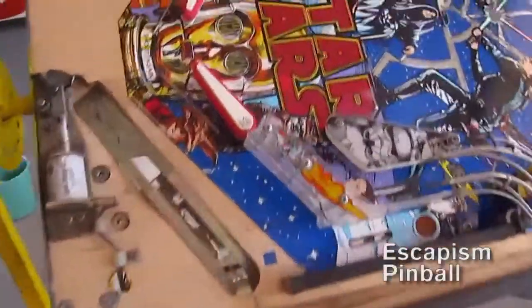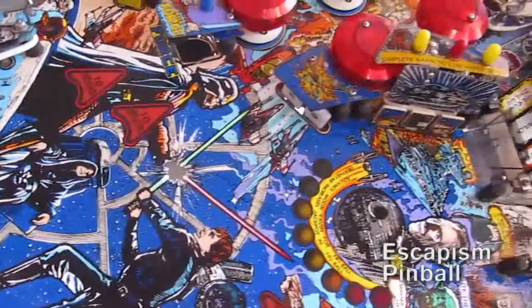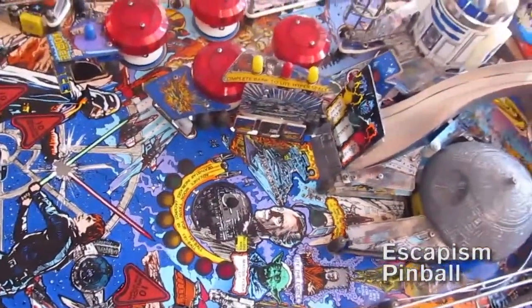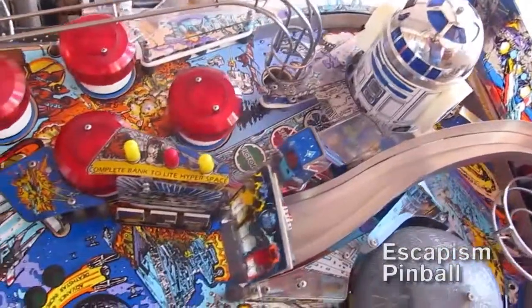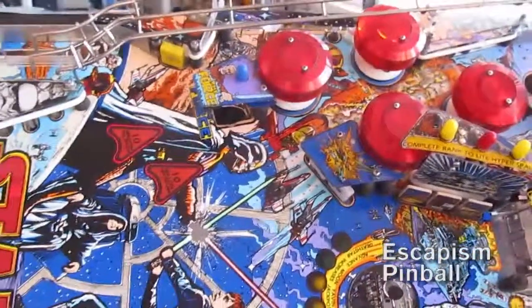This is what it looks like when I've put everything back together. All the plastics have been remounted and I've got rubbers on there — white rubber because I don't have black, and white rubber because I like it. I don't enjoy the black stuff, it's too hard. As always, thank you for watching.